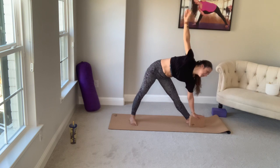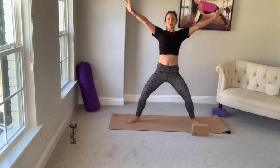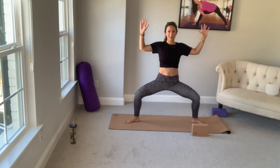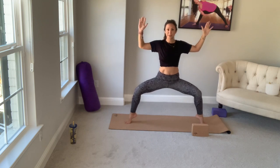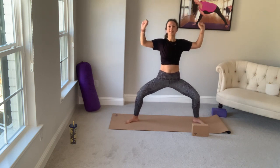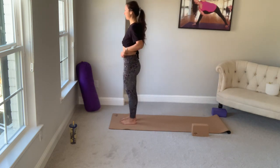Exhale, lift down. Top arm and core pull you all the way up. We'll take it to the other side — right toes turn in, take the block down if you need it. Breathe in, lengthen through your spine. Exhale, tip — trikonasana, triangle pose on the left. Exhale, lift down. Turn both toes out, breathe in. On your exhale, goddess squat. Three deep belly breaths here. For the last two, hop up onto your tippy toes for a challenge, or keep your heels on the mat. Inhale, squeeze the booty on the way up, then hop to the top of your mat. Back to mountain pose.